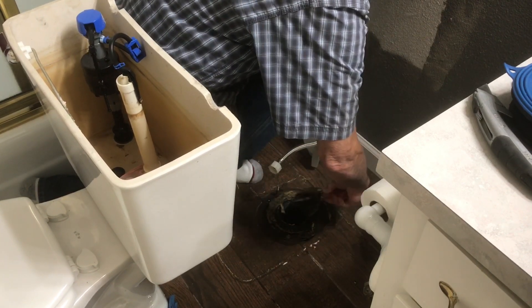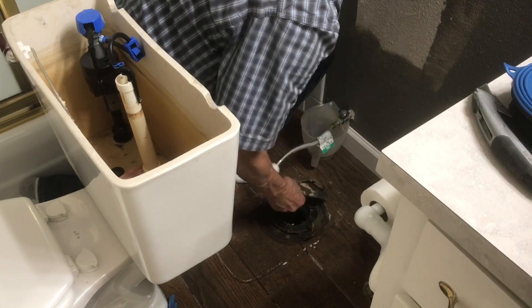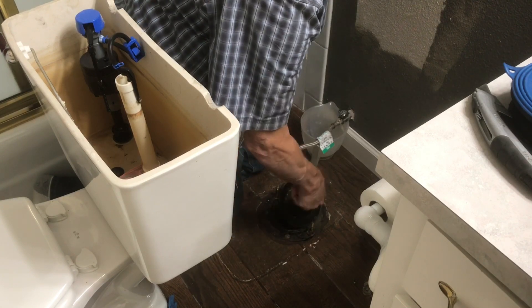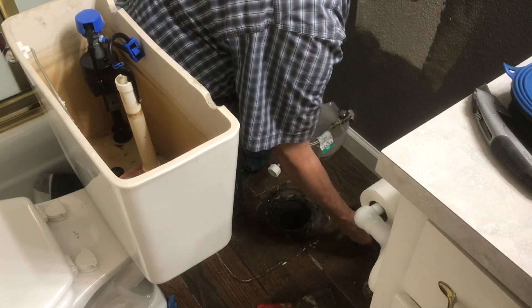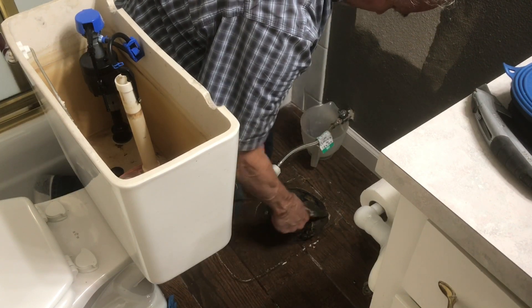You want to scrape all that wax off there and get a nice clean surface for the new waxless seal to go on. Scrape it off with a putty knife, get rid of that wax. There's still a flange in there — you pop that out and get rid of it. That flange is part of the wax ring.